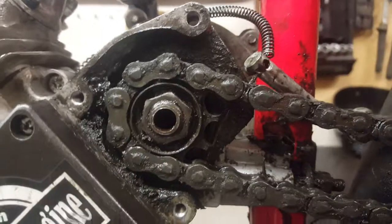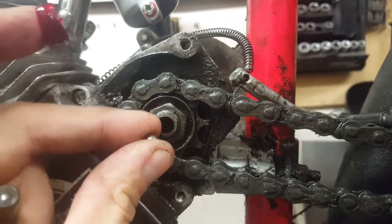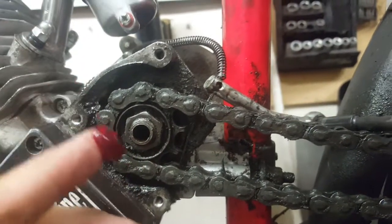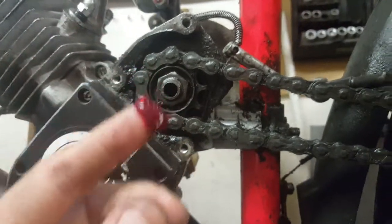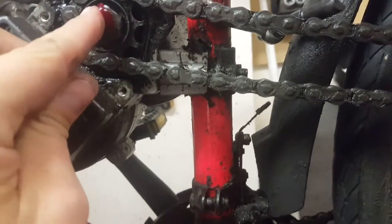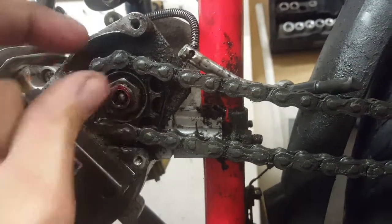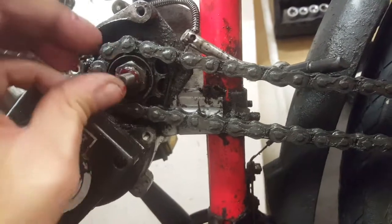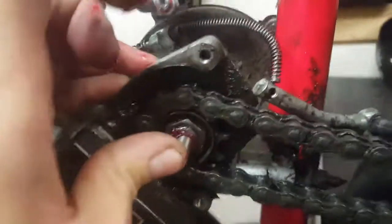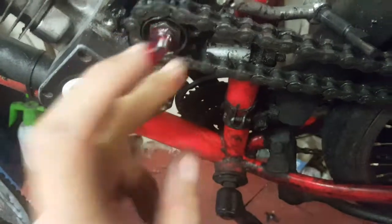Now we're going to change the old pin for the new one. I've taken off the ball — it sits inside between the spring end cap and the clutch pin. I check the ball and it's in good condition, not smashed, so we can reuse it. Put a little grease inside, then put the ball in — easy — then a little more grease, and put in the new clutch pin, just push. That's it.